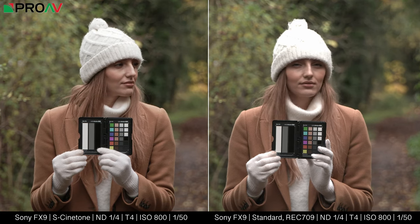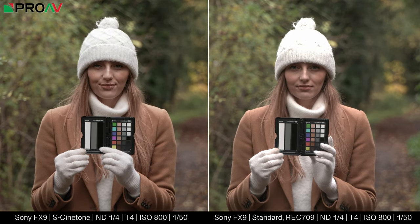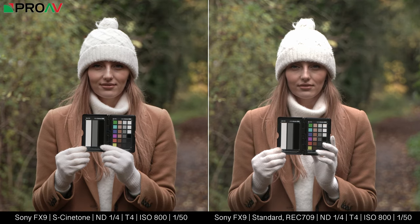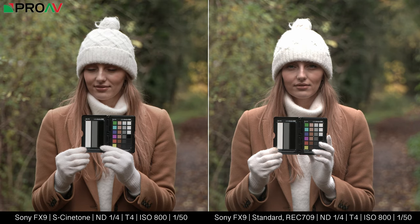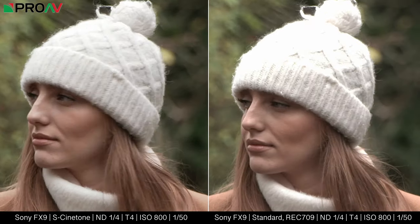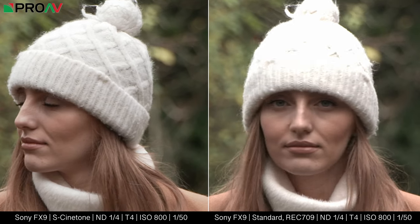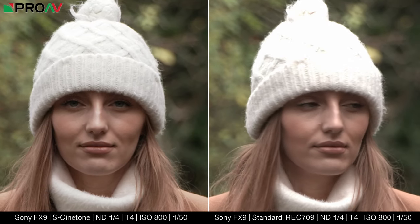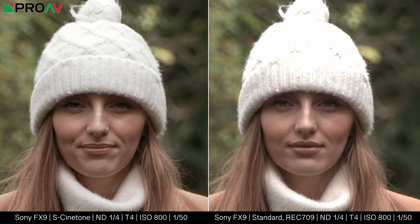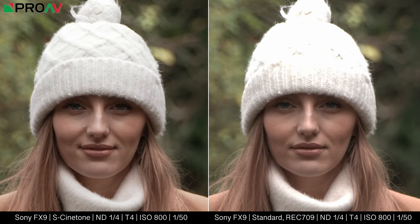The big difference is of course the highlights. Her white hat here is completely clipped and it looks really ugly on the standard recording, while on the Cinetone it looks great. And that's the obvious difference, but there is also a definite subtler difference in the skin tones. They are slightly more natural and healthy in the Cinetone, while they look a little bit more washed out in the Rec.709.